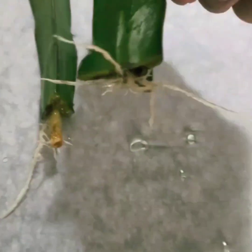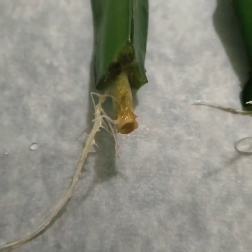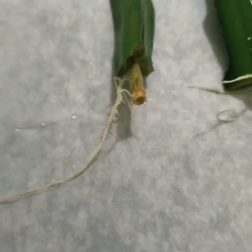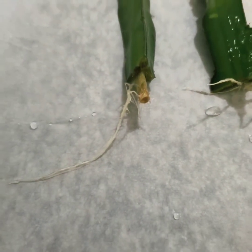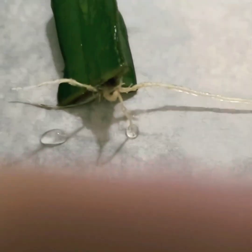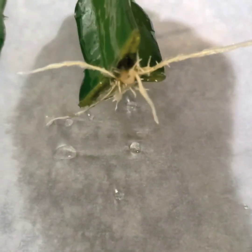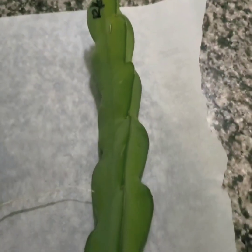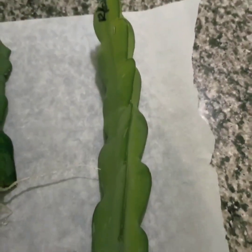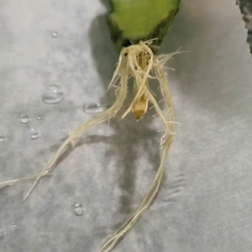This one rooted longer compared to this one. I used different cutting techniques — this one with the inner stem exposed, so the roots are not as many but they're longer. This one I just cut straight off without exposing the inner stem, and there are several roots that have developed from it.